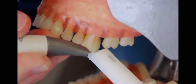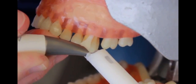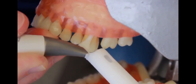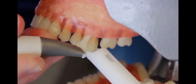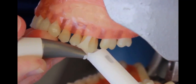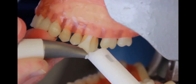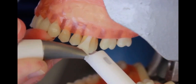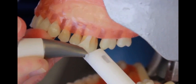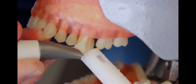Once we reach the base of the pocket, we want to make sure that we withdraw the tip about a millimeter. You can move this tip in a vertical motion, but never a horizontal motion. The powder is expelled from the sides of the tip and the water comes out the end of the tip. We're only going to treat each site for five seconds — I'll hit the treadle, five seconds to this site and stop.